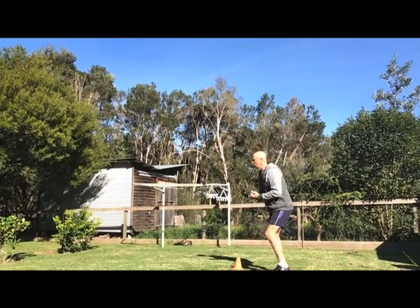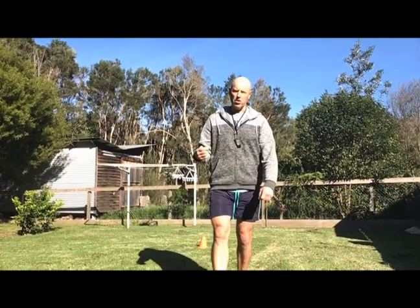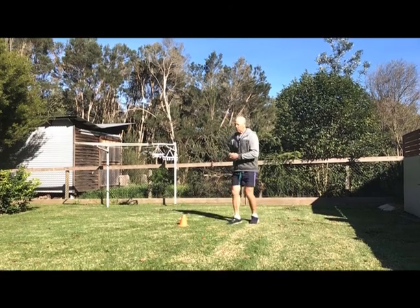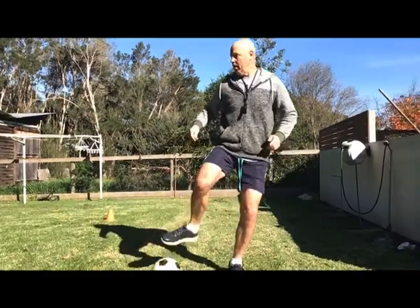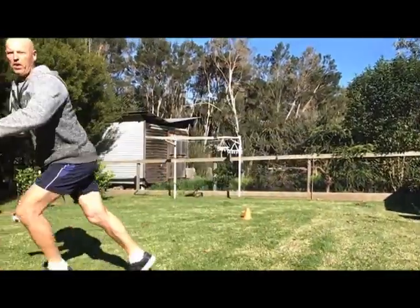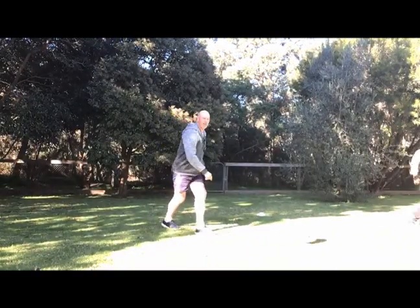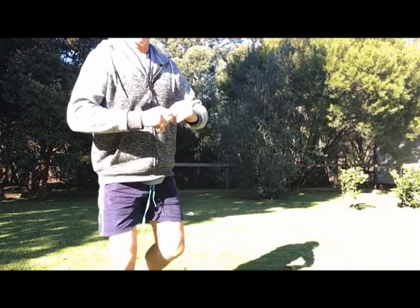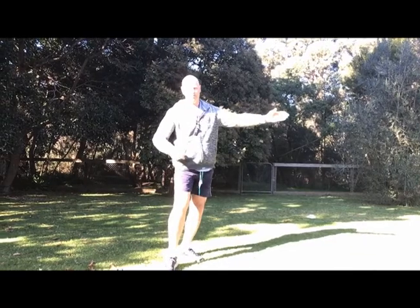I want you to move into space after kicking the ball. Once you kick, are you going to stand still, or are you going to find space? Once you've done it in a line, I then want you to do it with your partner moving around and finding space. Once you've kicked, move to find space. Don't kick and stand — kick and move to find space.